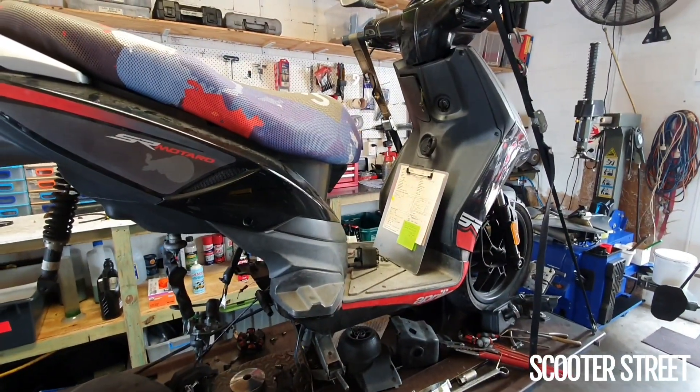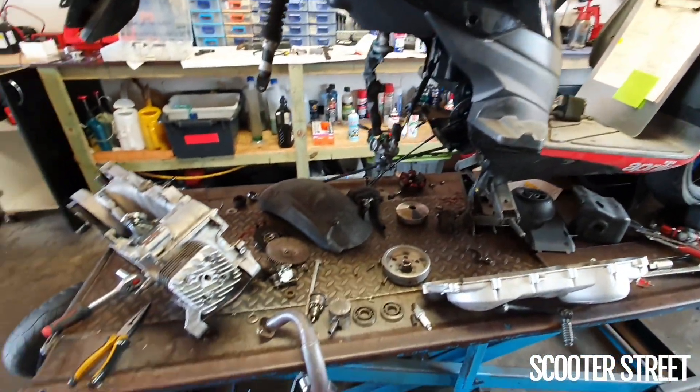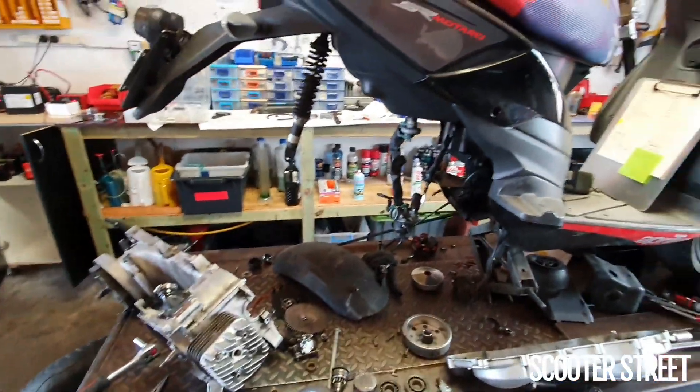Hey guys, Scooter Street here. We've got an Aprilia SRMT here today. It's had a bit of an issue as you can see — it doesn't have an engine in it.